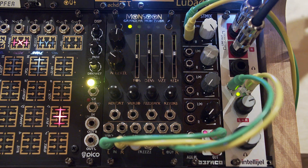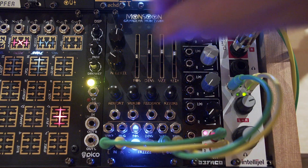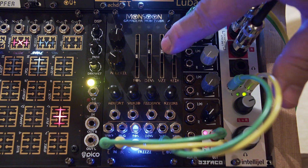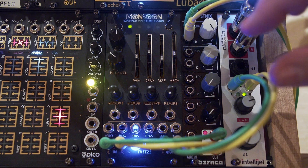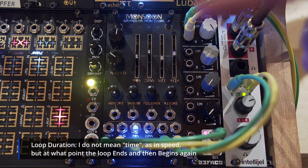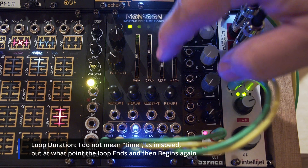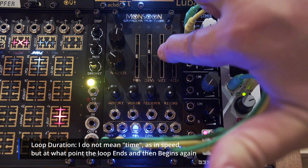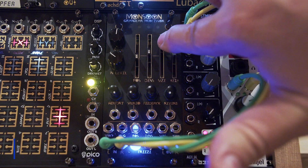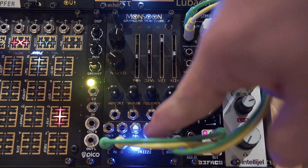The size doesn't really seem to do anything unless it's in freeze mode. So if I put this in freeze right now and go fully wet, the size is in the middle — but bringing the size down changes the loop duration, so how quickly the loop loops. This is how quickly it goes through the little buffer that's in memory.